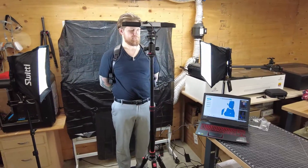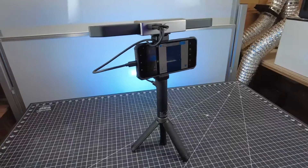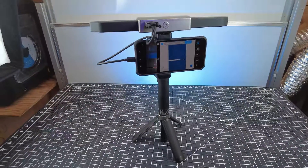One thing I really like about these scanners is that you can plug it into a computer and use it that way, or hook up your phone to it and be way more mobile.